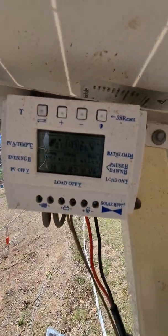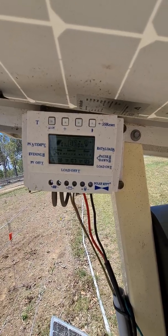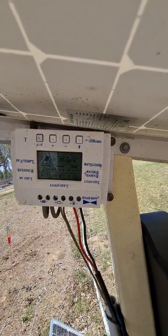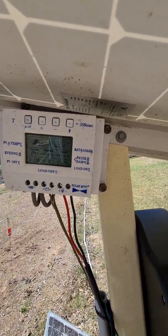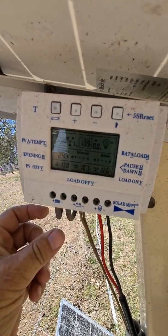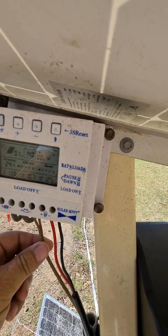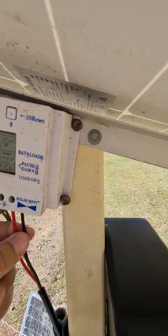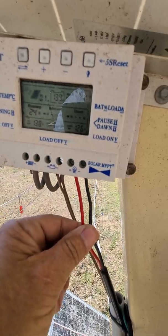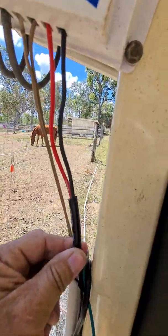I've got a solar charge controller, which is also a 12 volt system for the battery. So that's the cables that come in from the solar panel, that's the two cables that go to the battery, and these two cables, as you can see, they're running down to the inverter — so that's the inverter wire, this thick wire here.